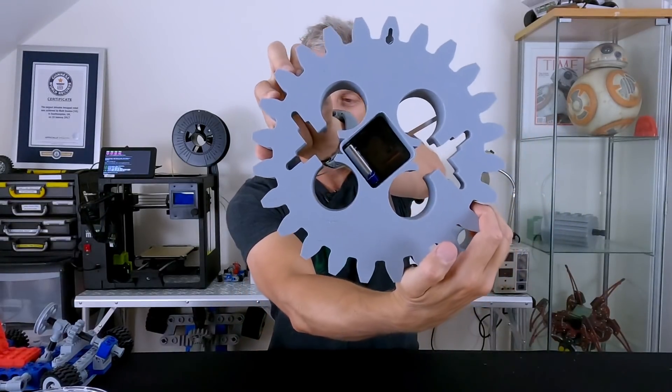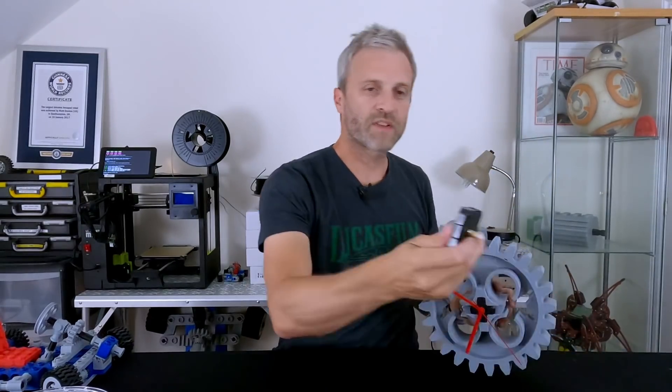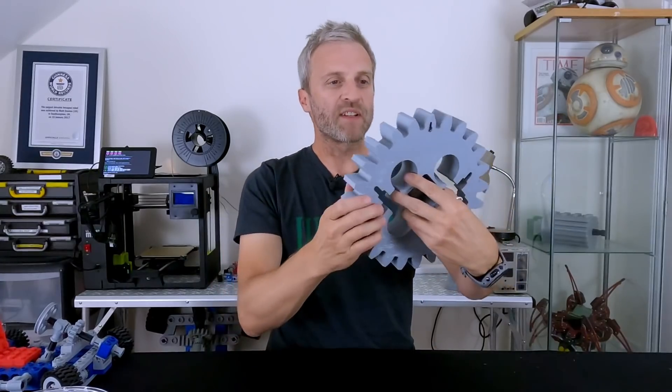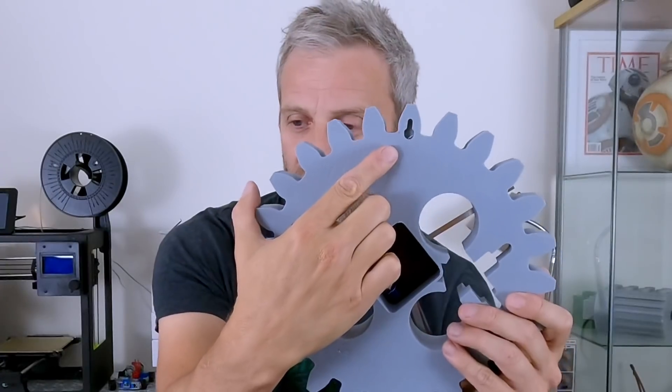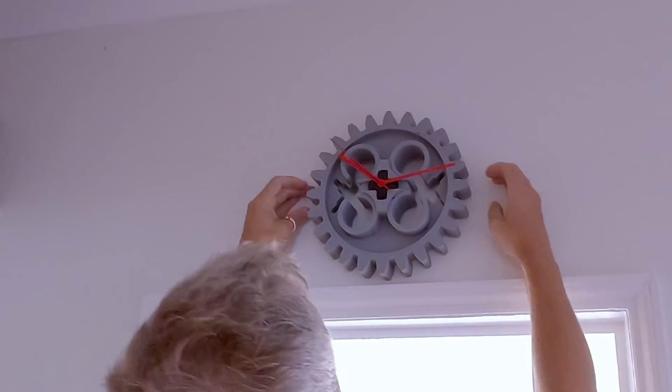I've put in the back one of these quartz crystal replacement clock movements. This one actually just hangs on a wall — it's got a little hanging point, and it's got a flat back so it hasn't got the rest of the cog on it, so it'll sit flat against the wall, or it'll sit on a shelf.